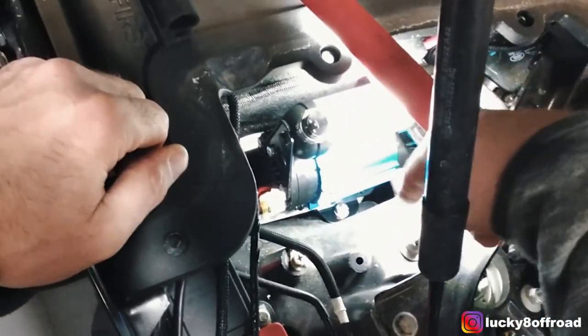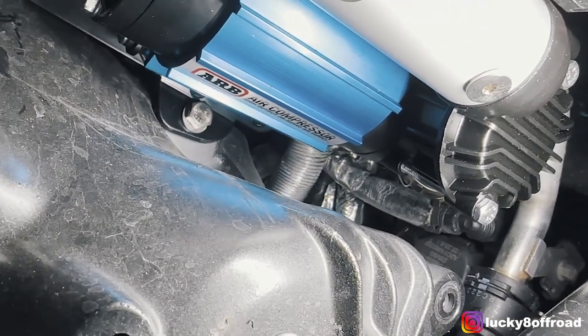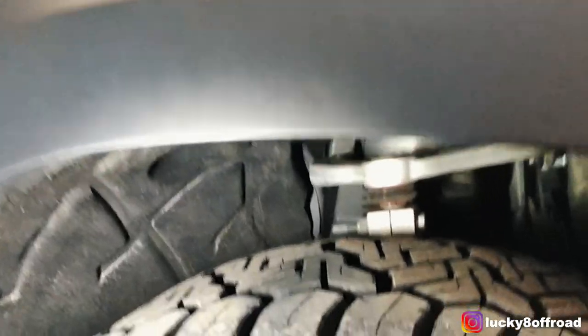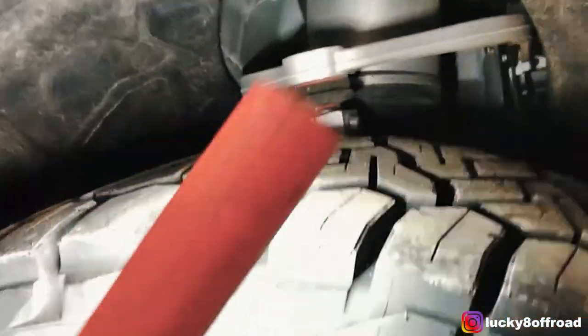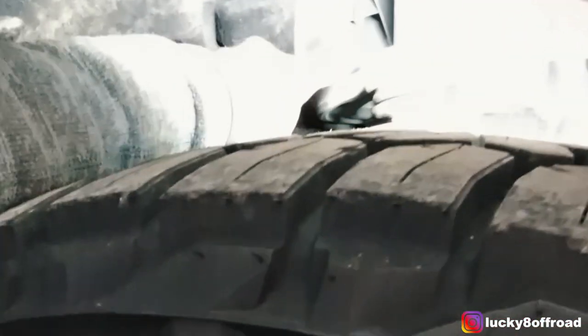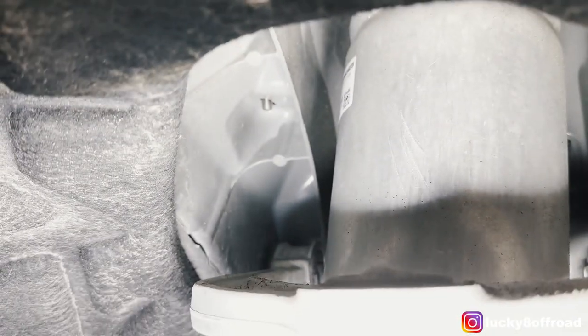Pretty easy — just drop it in through that little hole. Now we have to get the nut on the bottom. If you look through the front fender well, you'll see the bolt next to the air strut coming through that little hole. So we're going to reach up in there, put the nut on it, and tighten it down.